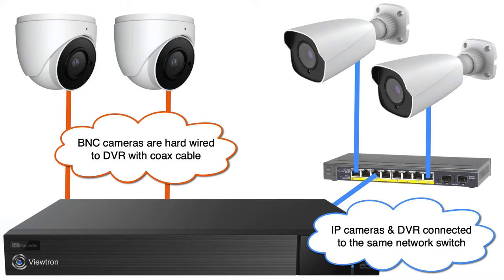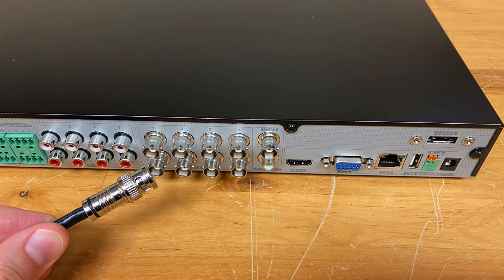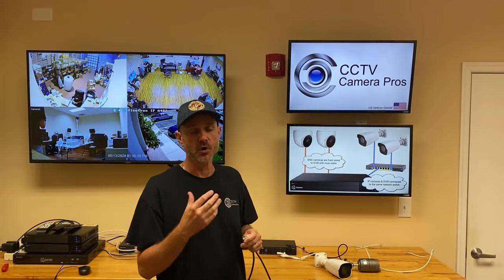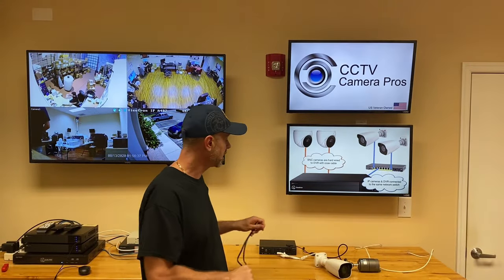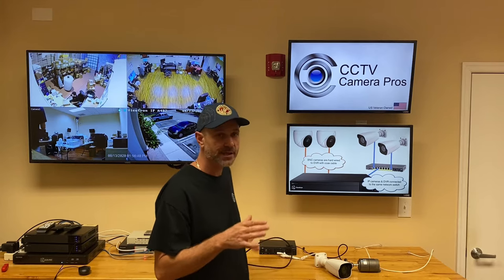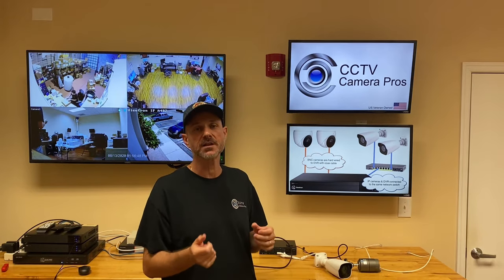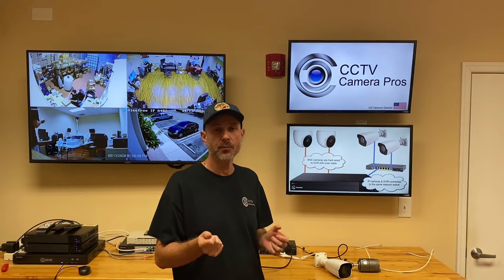BNC cameras, whether they're analog closed circuit or high-def 1080p or 4K BNC security cameras, they are hardwired to the DVR using coax cable. Typically RG59 Siamese coax, either from a spool and cut, or we have pre-made RG59 Siamese coax that come in various different lengths. Just like traditional closed circuit DVRs and cameras, those cameras are always hardwired to the DVR physically with a coax cable and a BNC connector.